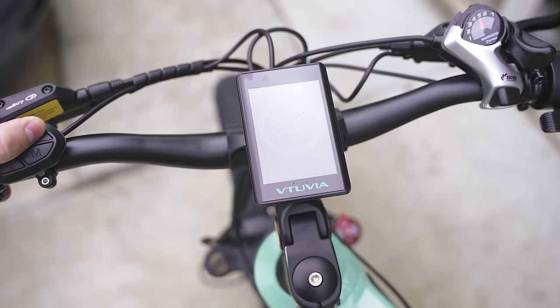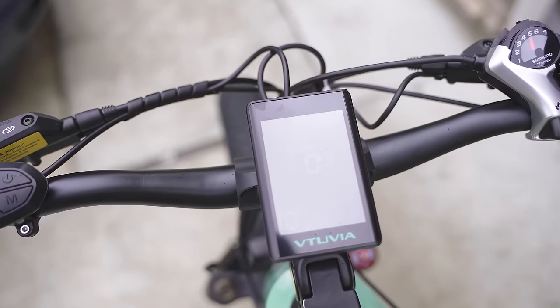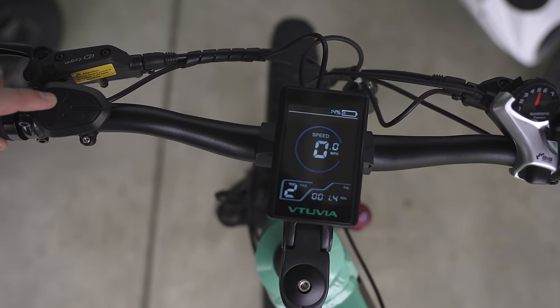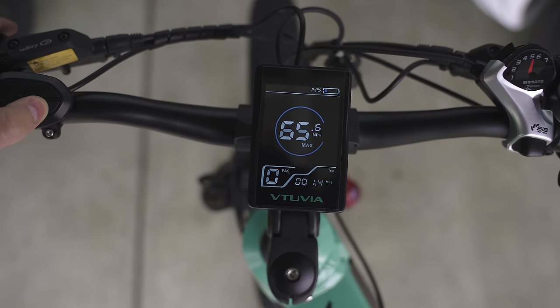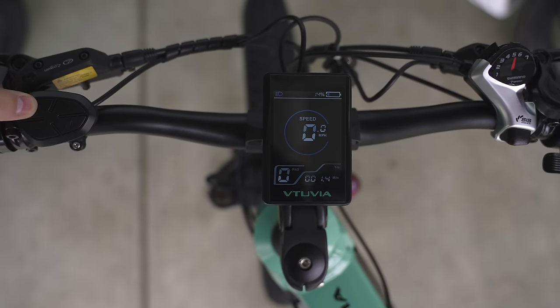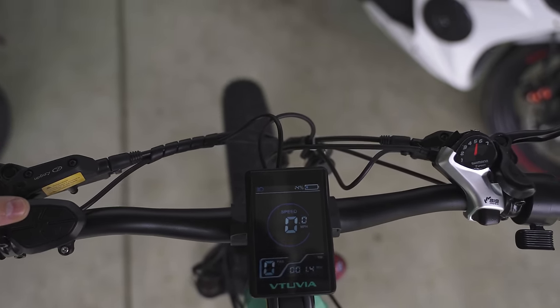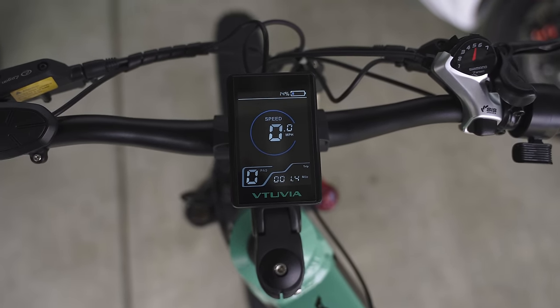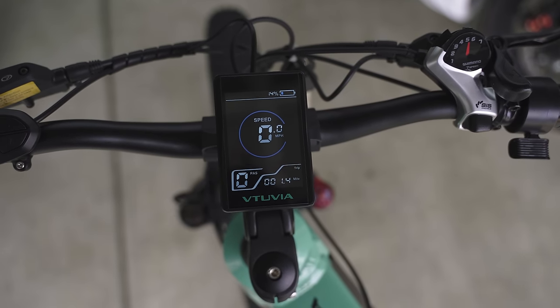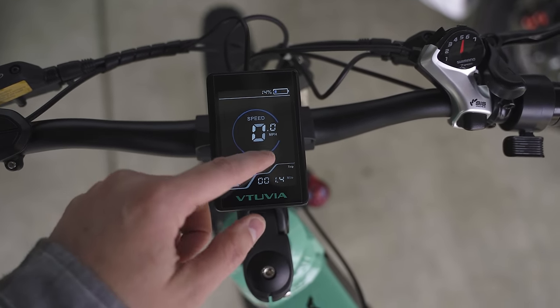Let's go through some software. It does have an auto off feature. Simple controls: up goes to pedal assist and you can turn it up to five. It does have different functions as well, and if you hold down the plus sign it turns on the headlight, which is nice and bright. That's pretty much it for software — standard functions for e-bike screens, but it is a nice looking screen. It looks like it's pretty high resolution and it has a color display.